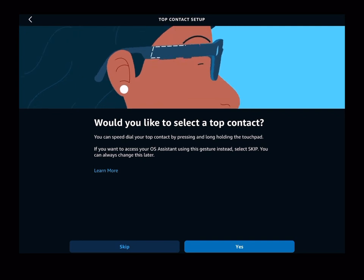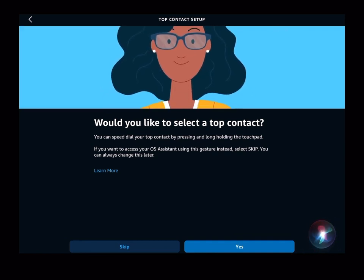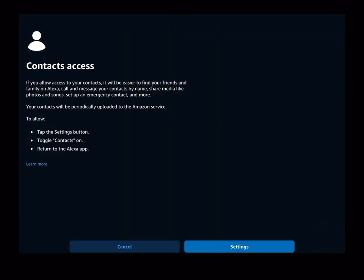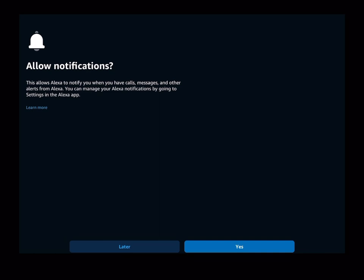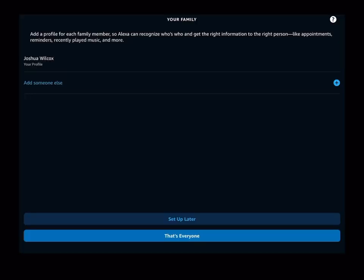With the top contact feature, you can set a shortcut to stay in touch with your favorite person. Once enabled, simply press and hold the touch pad to call your selected top contact — everything's right there on that temple. The sensitivity on it was really sharp, so I was happy with that. I didn't give access to my contacts in my case, and I kept notifications off for now, but it's a pretty simple setup.